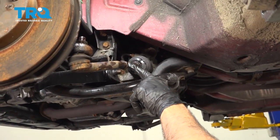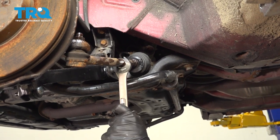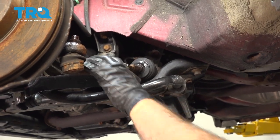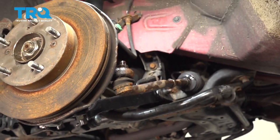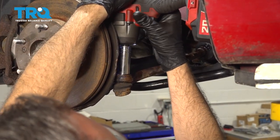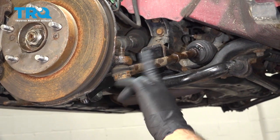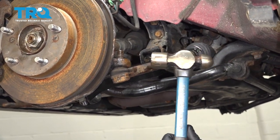I'm going to loosen the jam nut here on the inner tie rod and the outer tie rod unit. I just want to get that loose — and that is now loose. Next, we're going to remove this nut right here. I'm going to give the knuckle a few taps right here so we can loosen that outer tie rod end.